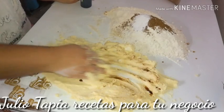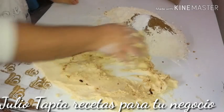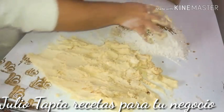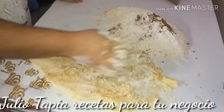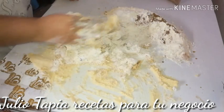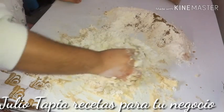Vamos a ir incorporando perfectamente. Y ya que hayamos incorporado nuestra vainilla con la mantequilla, vamos a ir agregando de poco a poco nuestra mezcla de harina que tenemos a un lado, como vayamos requiriendo, hasta ir incorporando completamente todo. Este es un polvorón que no necesita tanto amasado, solamente incorporar.